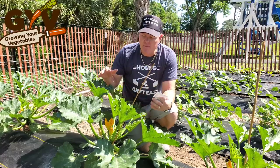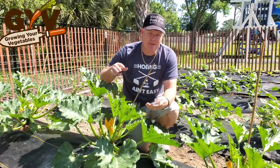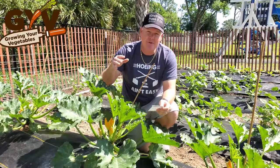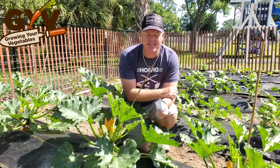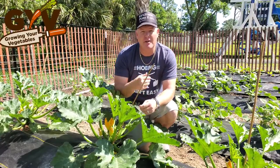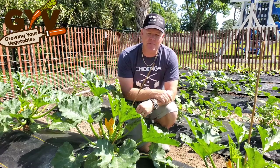It's a compact plant and a heavy producer. I transplanted these on February 19th and my first harvest of zucchinis was March 16th. That was 26 calendar days from the time of transplant to the time I started harvesting zucchinis, and I think that's pretty amazing.